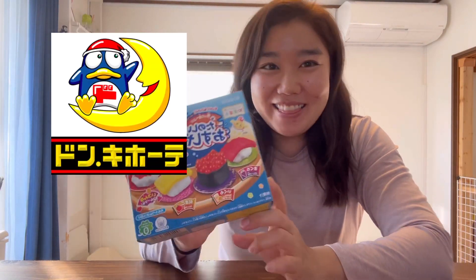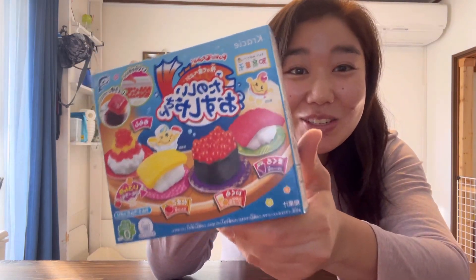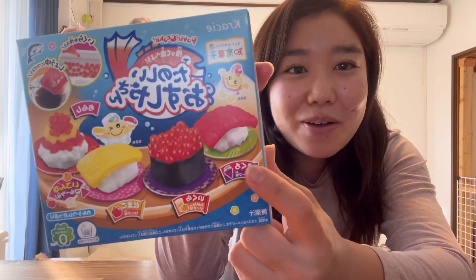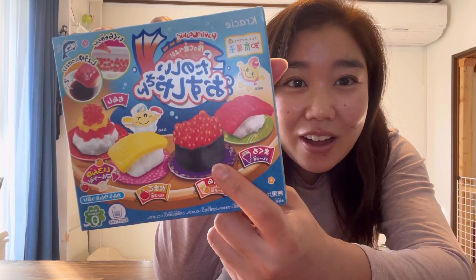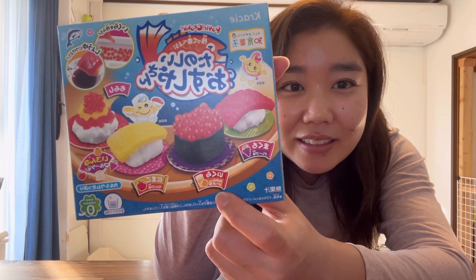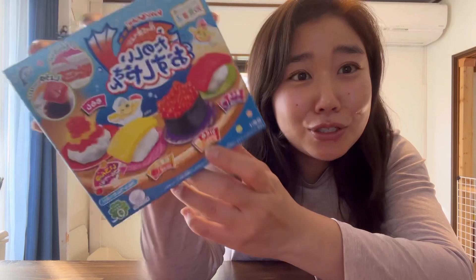I went to Don Quixote in Japan and they had this sushi candy kit. The maguro, the tuna, is grape flavored. The ikura or salmon eggs is orange soda flavor.